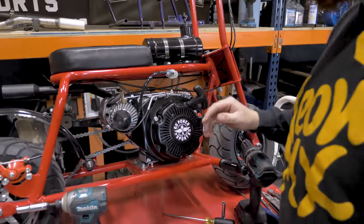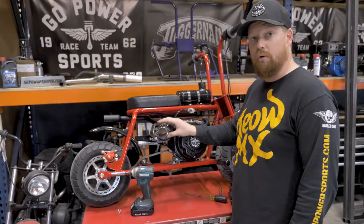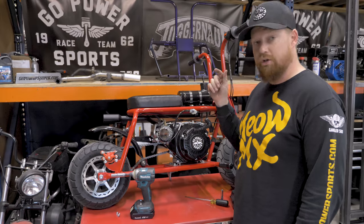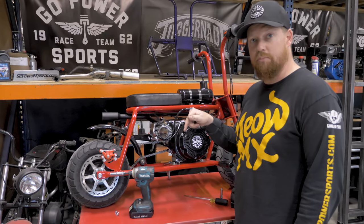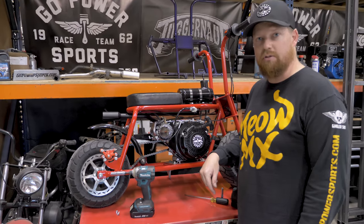And there you have it. That's our 79cc throttle kit. We also have the high flow 79cc air filter onto the 79cc adapter. Make sure you check out the link to these products below in the description. Go like our channel for more videos. Thanks guys.